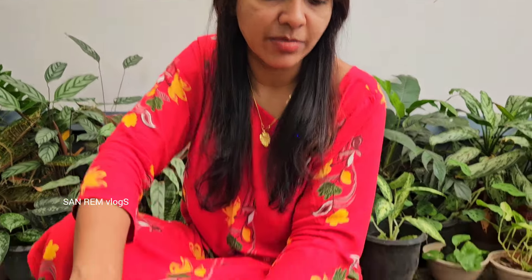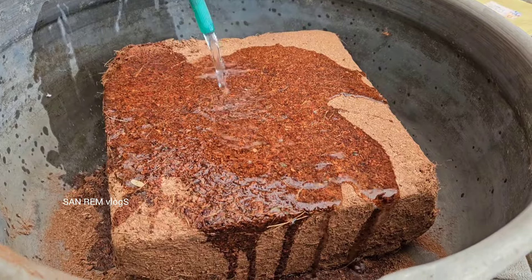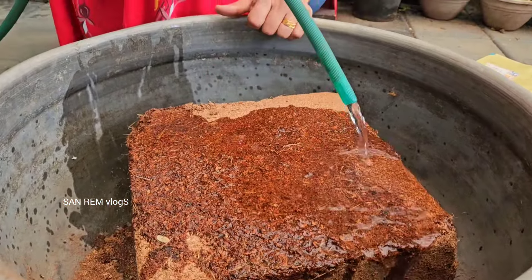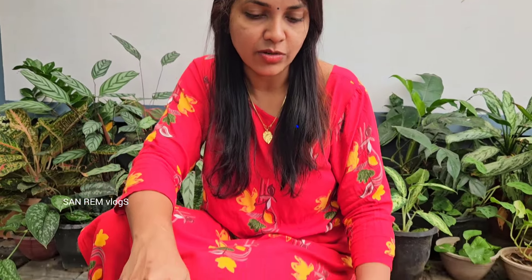We will also make a piece of paper. Please comment in the comment section below. We will put 25 liters of water in the water.